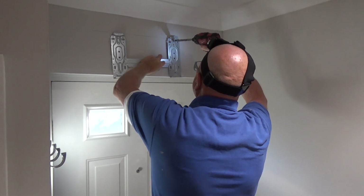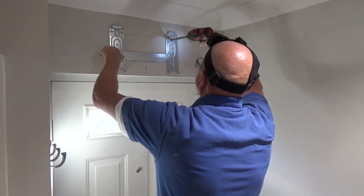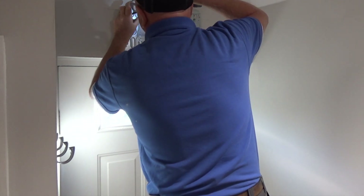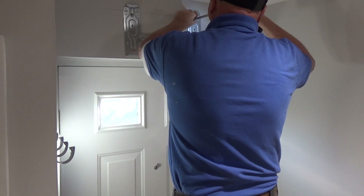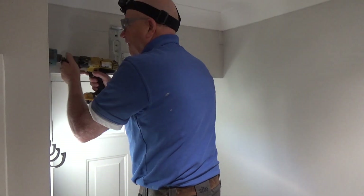I go ahead and fix the wall bracket with four or five screws. There's not a lot of weight in the indoor unit, but just in case somebody decides to swing on it, I don't want it coming down. To make the hole from the hallway through into the cupboard I just use a 75mm hole saw.